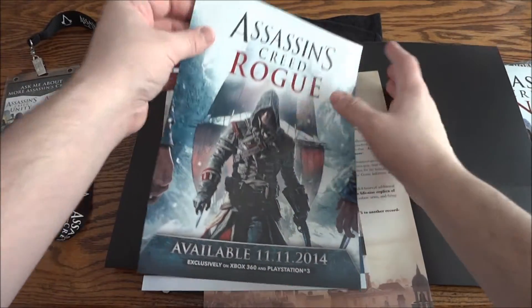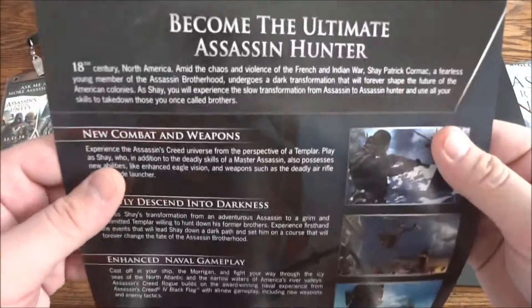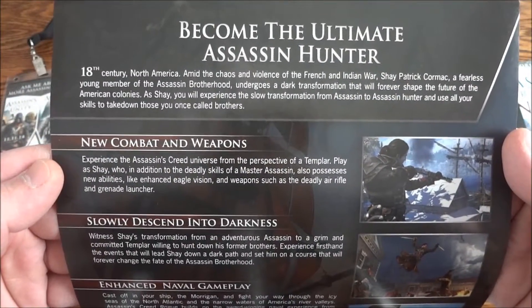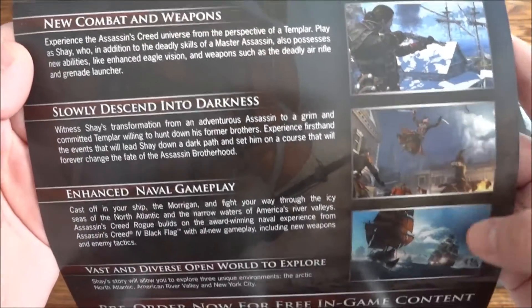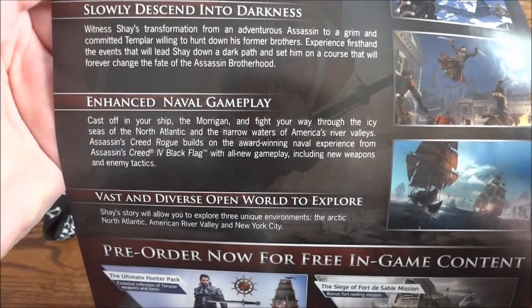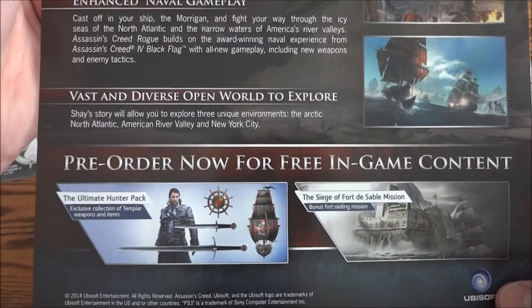And then you have the Rogue sheet. The same thing on the back here, just telling you about when it takes place, who you're going to be playing as, some game screenshots, and again the pre-order bonus is at the bottom.